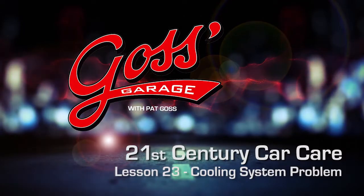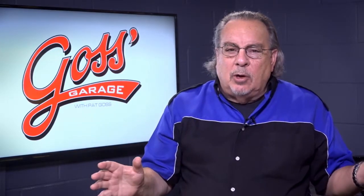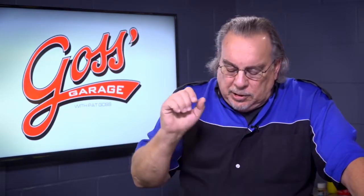The other day a car came into one of my shops. I opened the hood on it and it was like sunshine in there — all these new parts everywhere. It had a new radiator, new water pump, new hoses, new thermostat and housing, all of these new parts. And guess what the customer's complaint was? The car overheats.